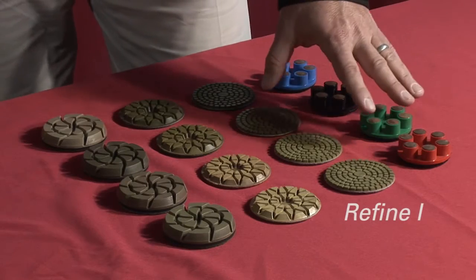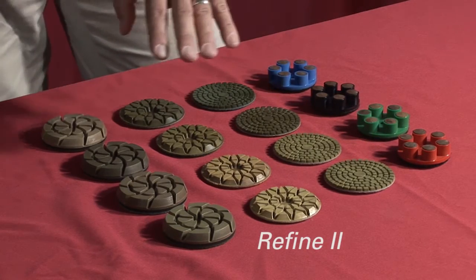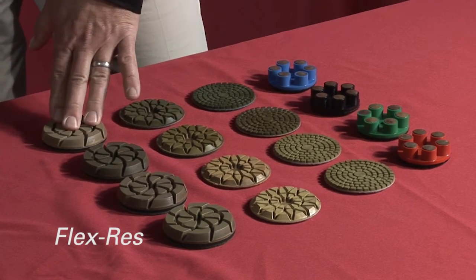These are at different price points and will do different things under different weight machines. It's very simple: light machines are used on the left side here with dots and 3mm resins, heavier machines at a lower price point use 6mm, and longer life at 12mm underneath the heavy platform with a rubber back.